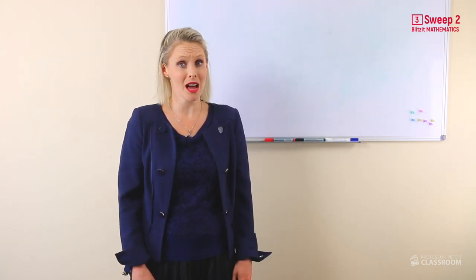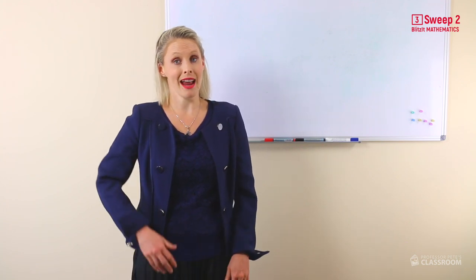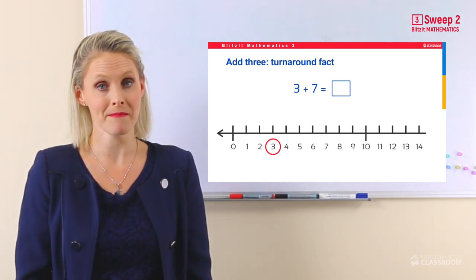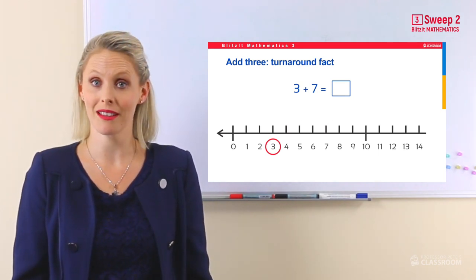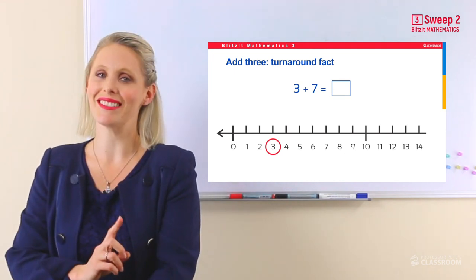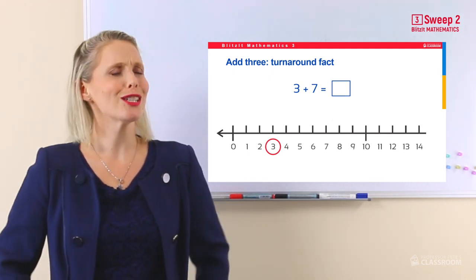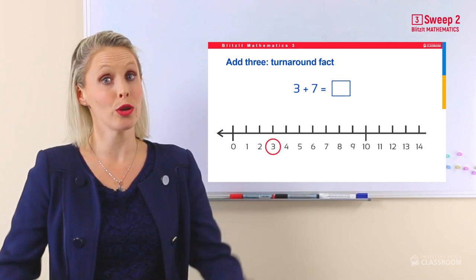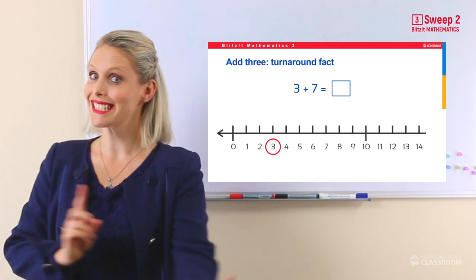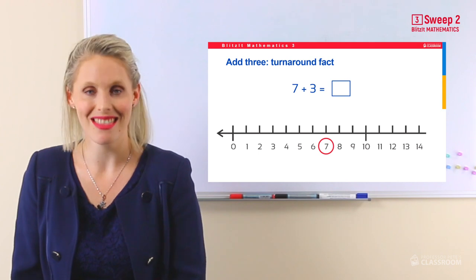Now, sometimes when the first number in a problem is smaller and the second number is larger, it can feel a little bit overwhelming. Now what did we say last week? That's right — we need to turn them around. So when you have three add seven, don't feel stressed out or use your fingers. Turn the numbers around so that it becomes seven add three.